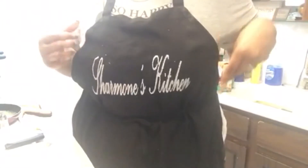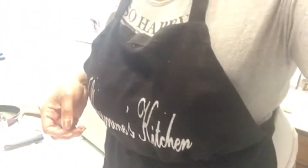Hi guys, welcome back to my channel — that's right, Shermone's Kitchen. Thank you so much for taking time out of your day and tuning in with me to see what I'm cooking today.